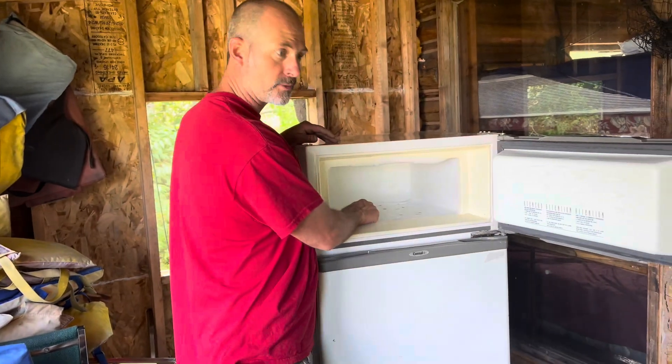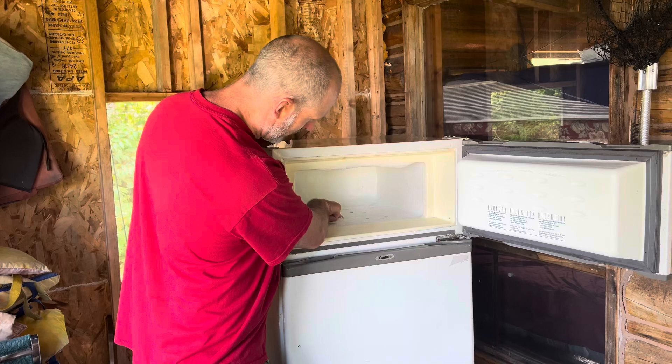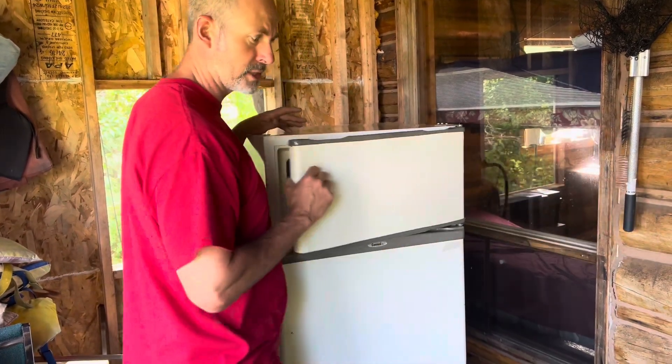There's one single vent in the center of this freezer. That's the only way for the cold air to fall from the freezer down to the fridge. So if that gets plugged up with a Ziploc bag, you won't get any cooling to your fridge.